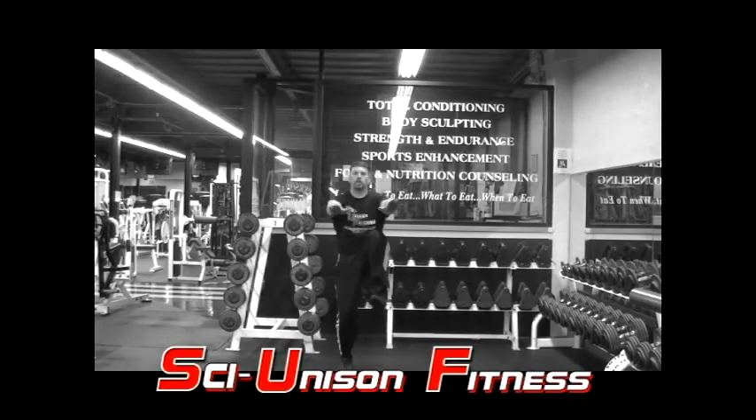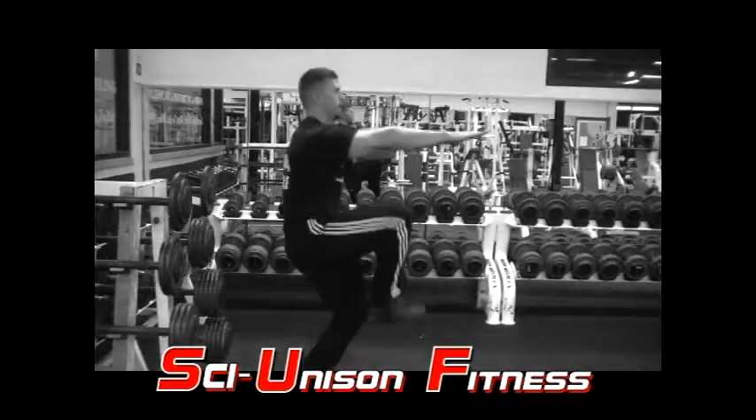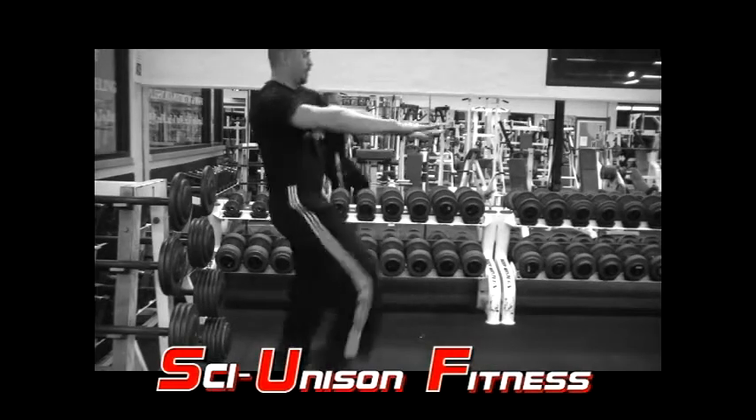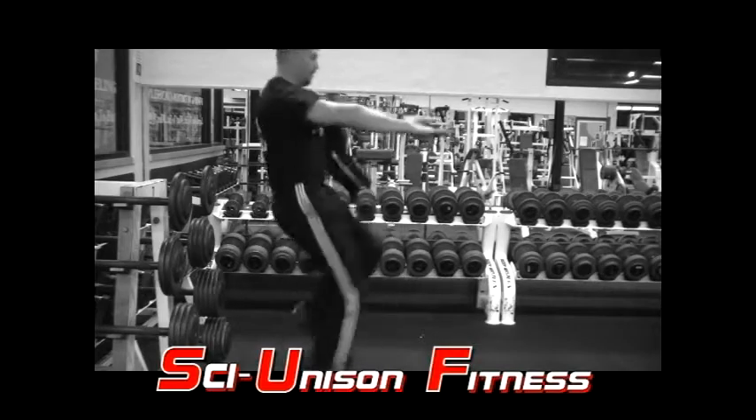For the high knee runs, you'll basically be running in place, but when doing so, you're going to kick your knees up as high as possible while maintaining balance. I like to keep my hands out in front to help with that balance. And as you're kicking and landing, you want to make sure you land on the balls of your toes. This will help with the stress placed on your knees.